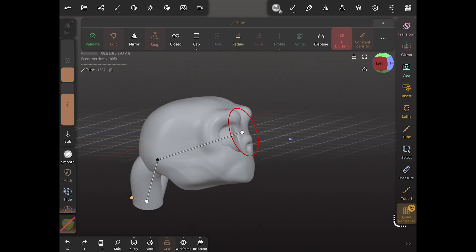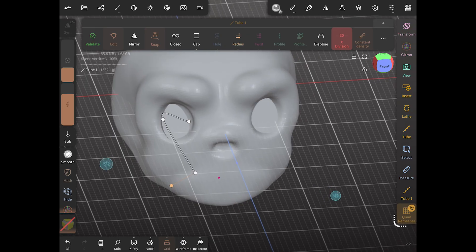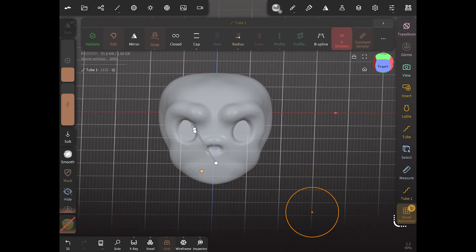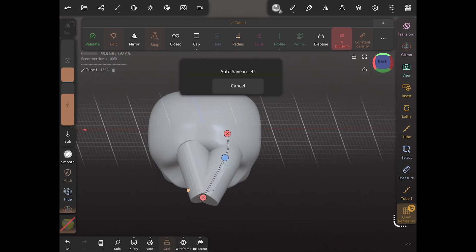Once we're happy with how that looks we're just going to turn everything back in our model and make sure everything's lined up. As you can see, the eyes were not perfectly lined up with the tubes, so we're going to line those up and make sure they're poking through the front. That way we know when we remove the tubes we're going to have a clear space.